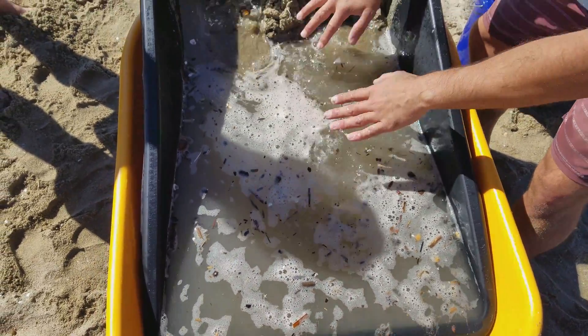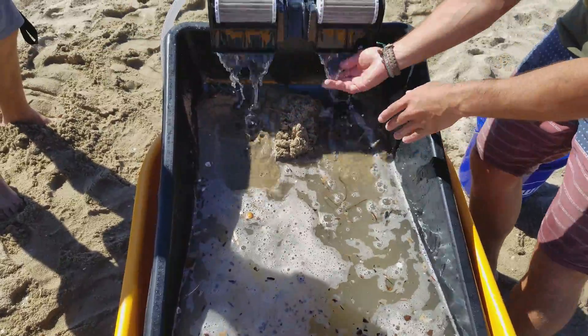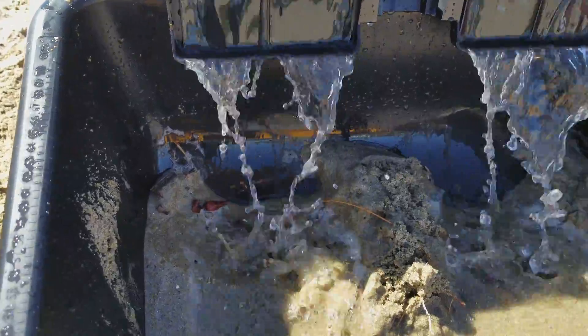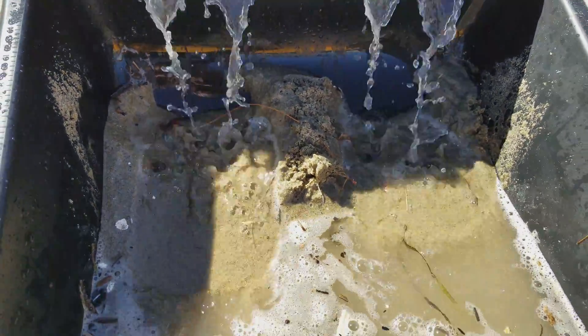All of the clean sand stays inside of this black box. It's science!